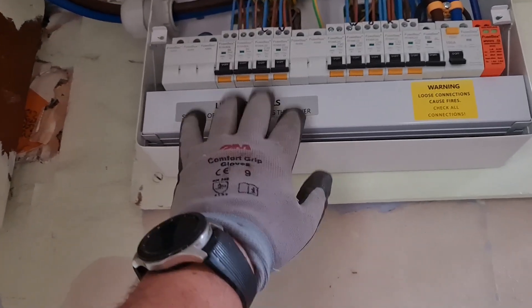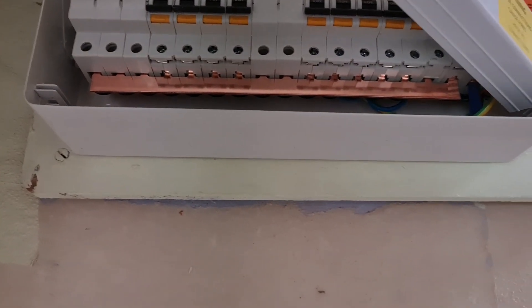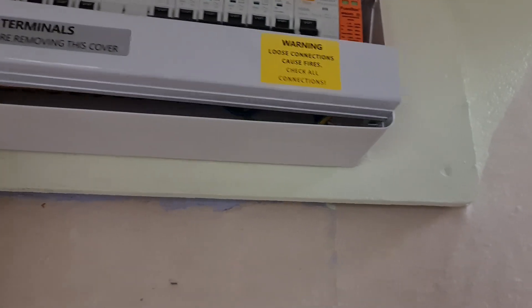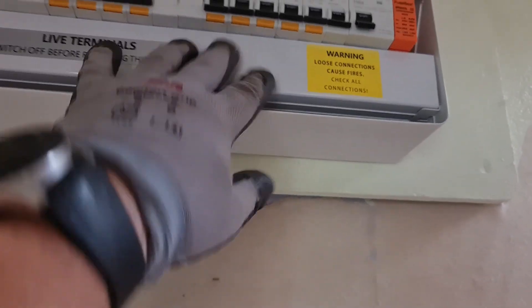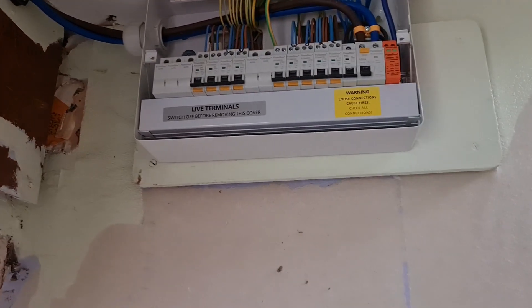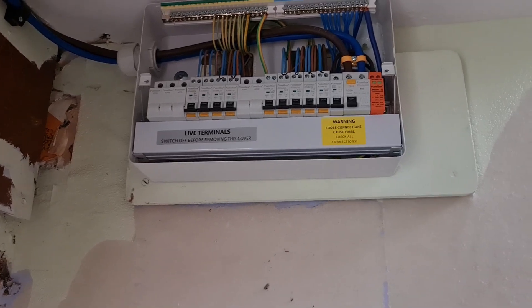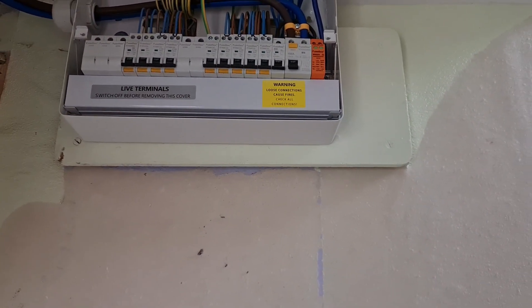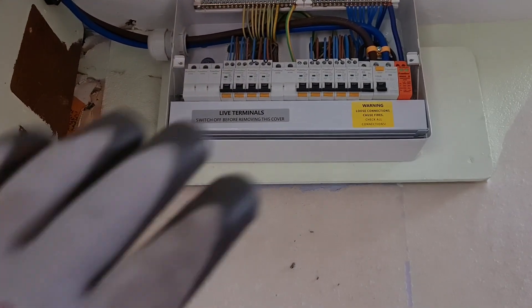It's a very solid board — I like this. The cover on the busbar is really nice, and the busbar itself is nice and thick. There's plenty of wiring room — really roomy. A few people across social media have recommended these for quite some time. For what they cost — RCBOs are 10 to 12 pounds each, which is really good value — and I think the time-delayed RCD was about 45 pounds. You can't knock it for the money.